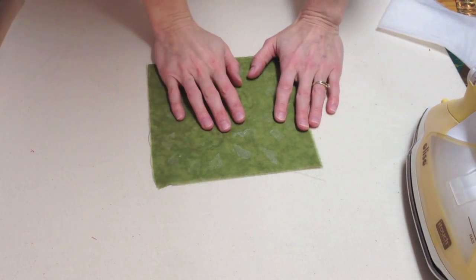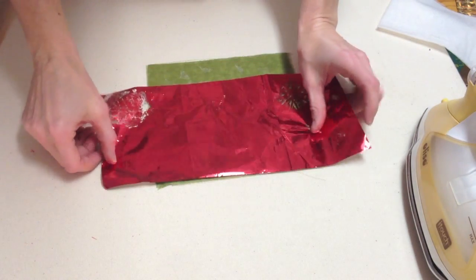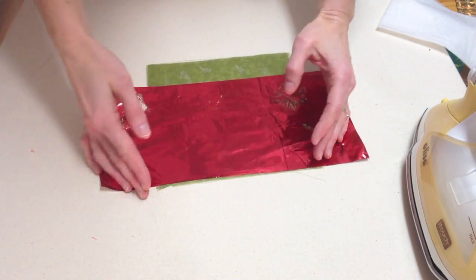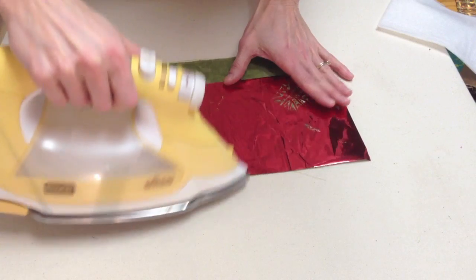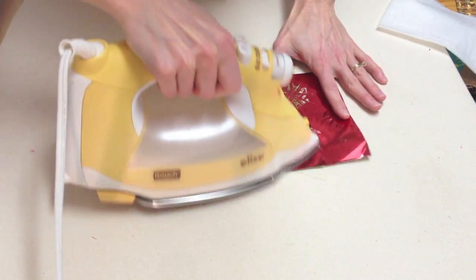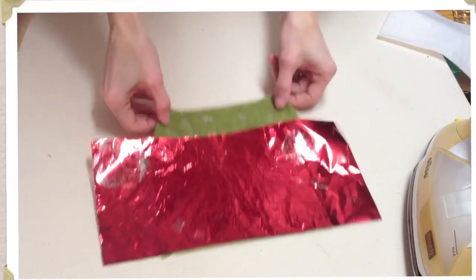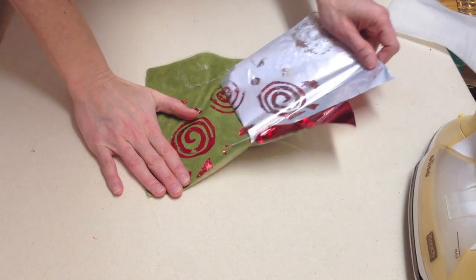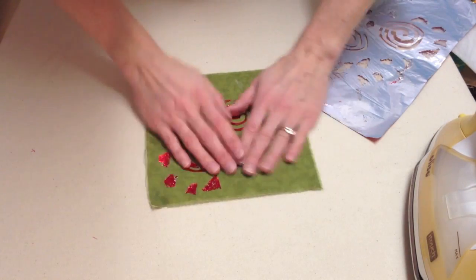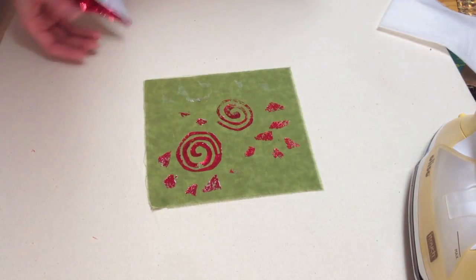Paper backed fusible and Misty Fuse are faster than glues because there is no drying time — you can simply place the foil on top and go to it. But they are not tacky so you need to use an iron. Use the tip of your iron just to press the glue. When you put the foil on, you always put the color side up. Once it's cooled completely, you can peel the foil away. If some of it didn't stick, just replace the foil again, press it again, and pull it away.